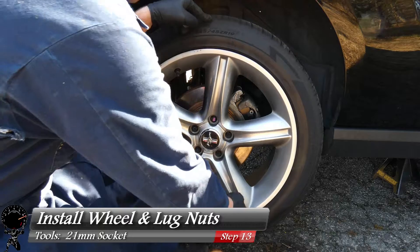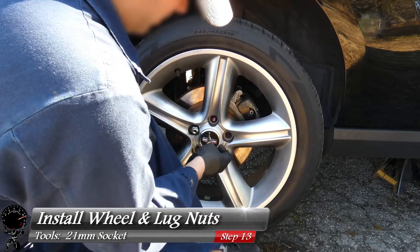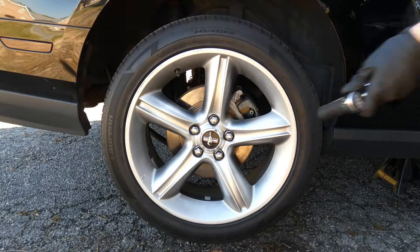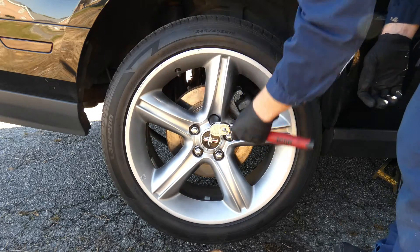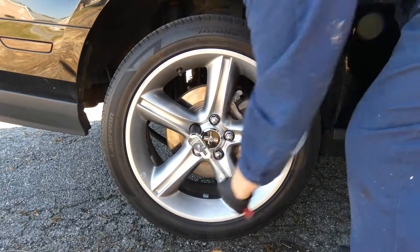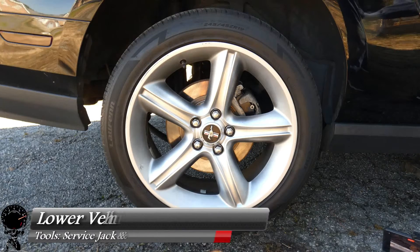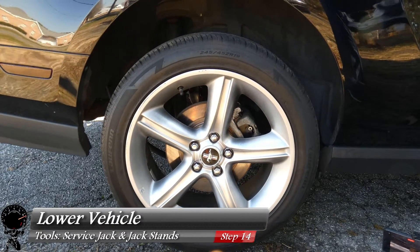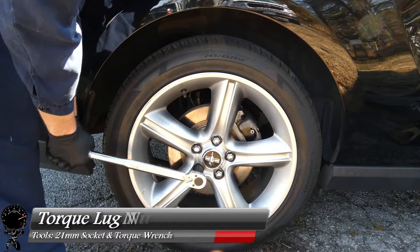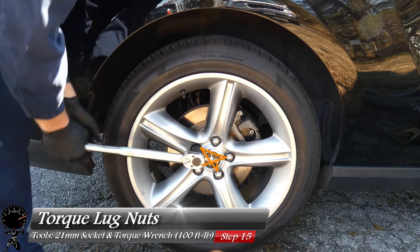I'll press my leg against the wheel just so I can put the lug nuts on: one, two, three, four, and five. I'm going to grab a socket wrench just to get these snug — not torquing them down yet. Now we're ready to remove the jack stands and lower the vehicle. With the vehicle lowered, let's grab our torque wrench and torque down all five lug nuts. Per the owner's manual, it's 100 foot-pounds, and we're going to do a star pattern.